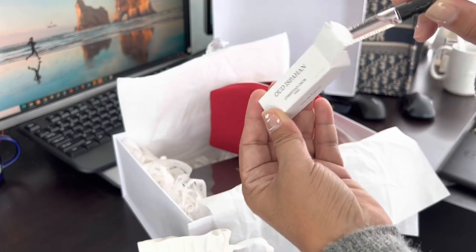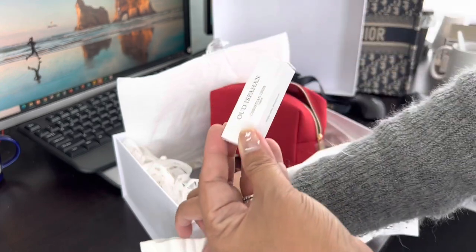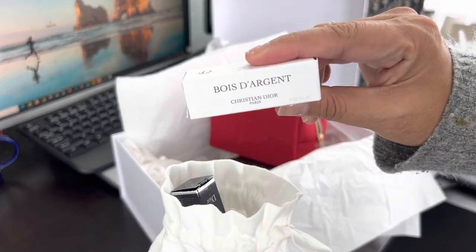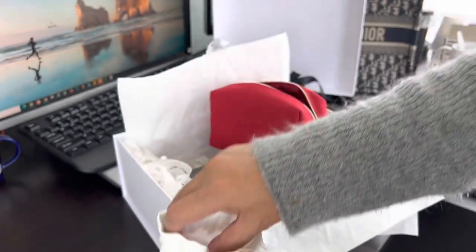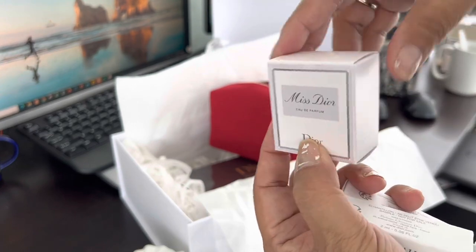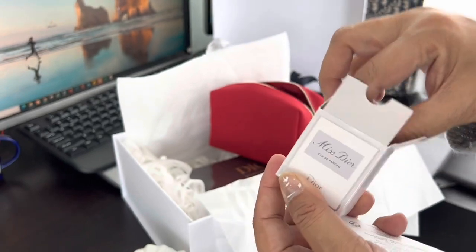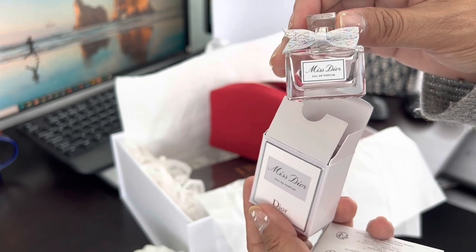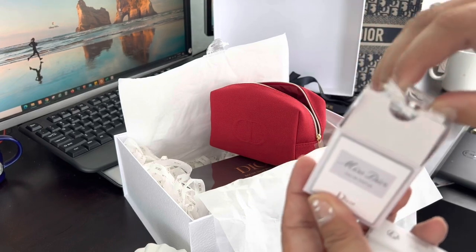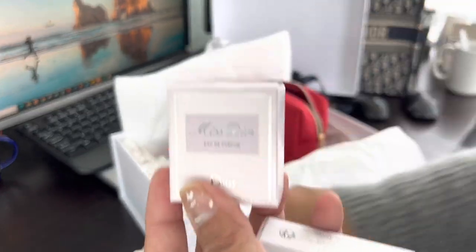Let's see what's inside here. Oh, it's another one. How do we open this? So cute. This is one of my favorites. I love this one. This one smells so good. Thank you. That's beautiful. I really love this. It smells really, really good.